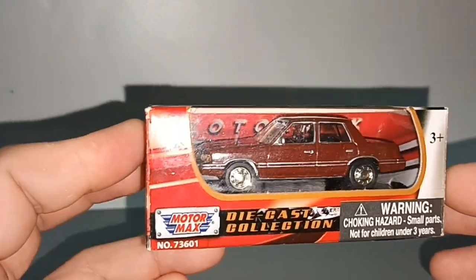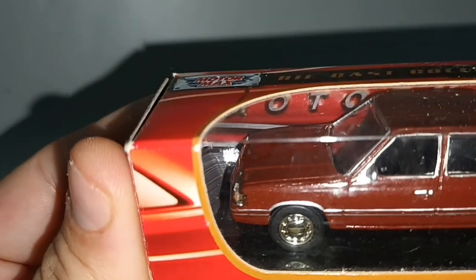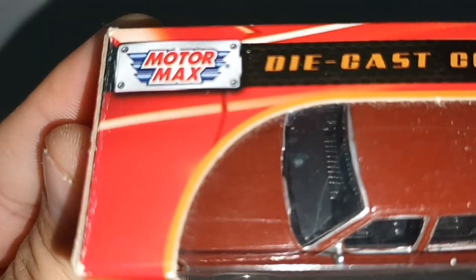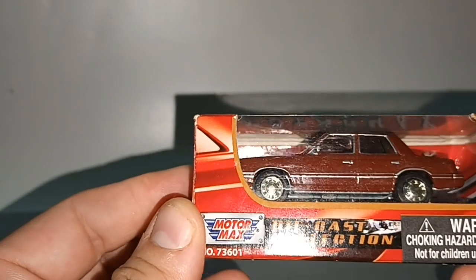So thank you for watching this. Motomax — oh yeah, that is the interior. Don't forget to like and subscribe. See you next time!